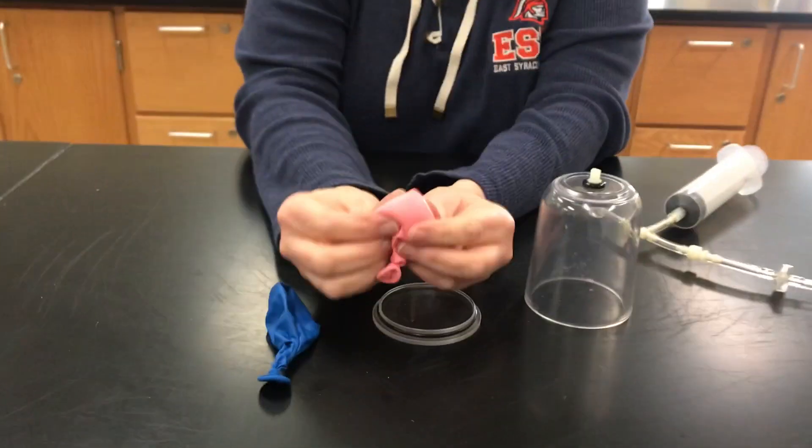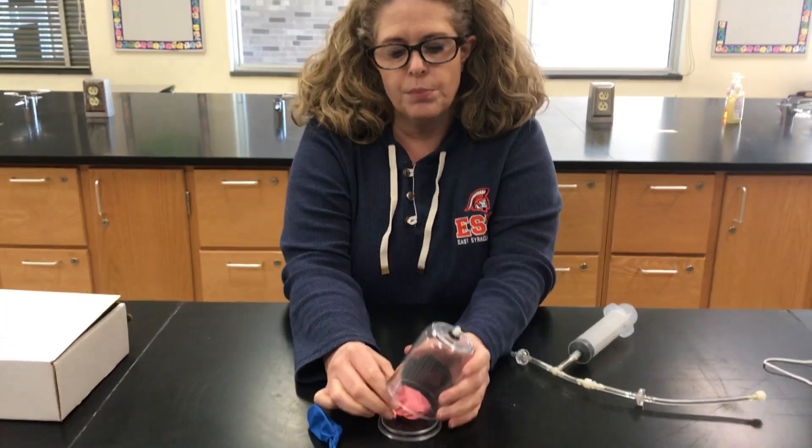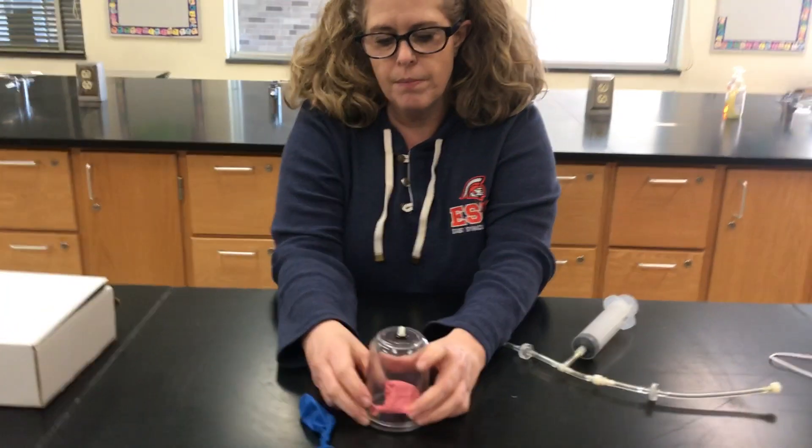So there's a little bit of air in the balloon, right? Just a little bit of air trapped in there, not a lot, just a little. Put the balloon inside the bell jar.